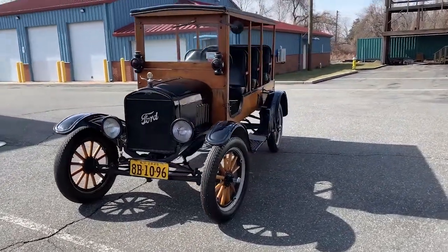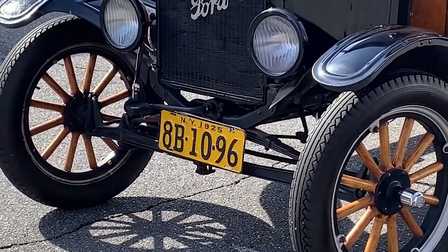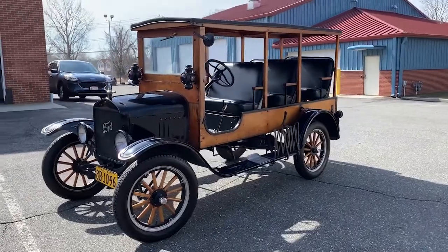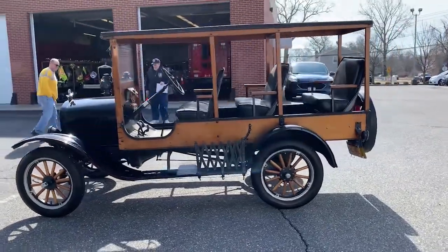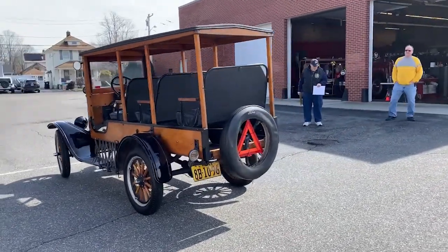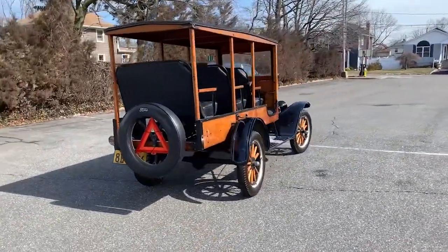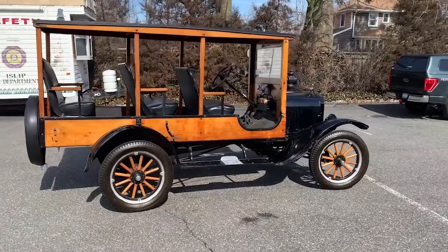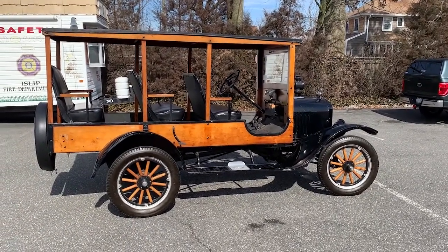I have a 1925 plate on there. It will soon be 100 years old — another 3 years and it will be 100 years old.